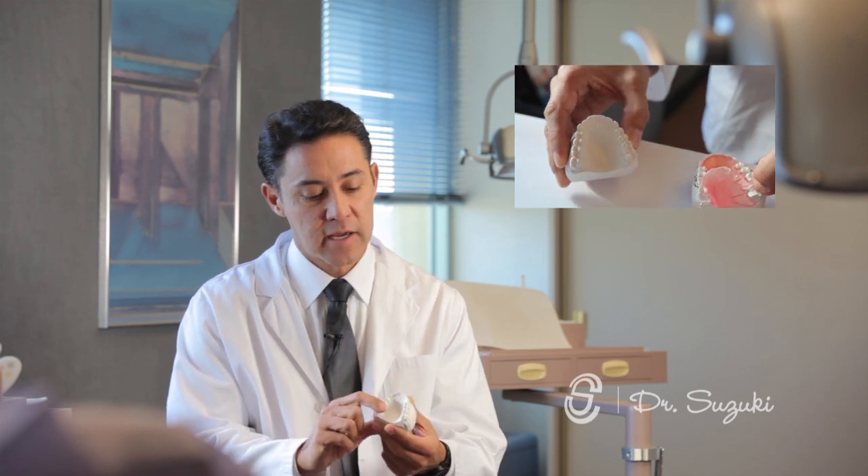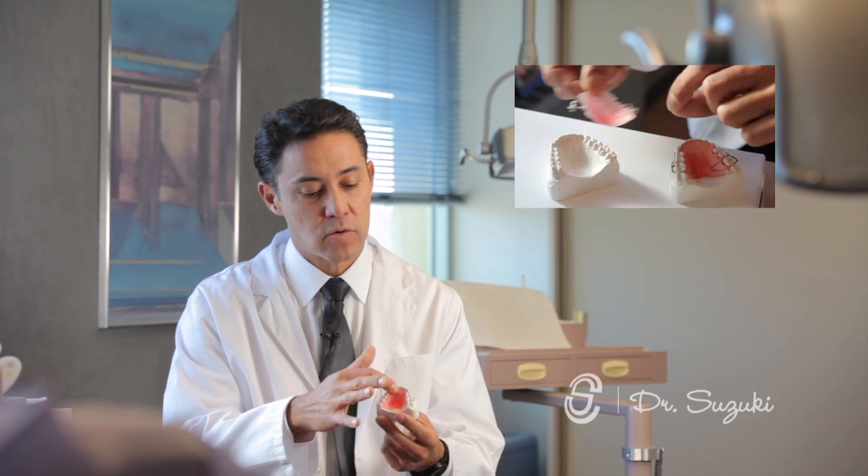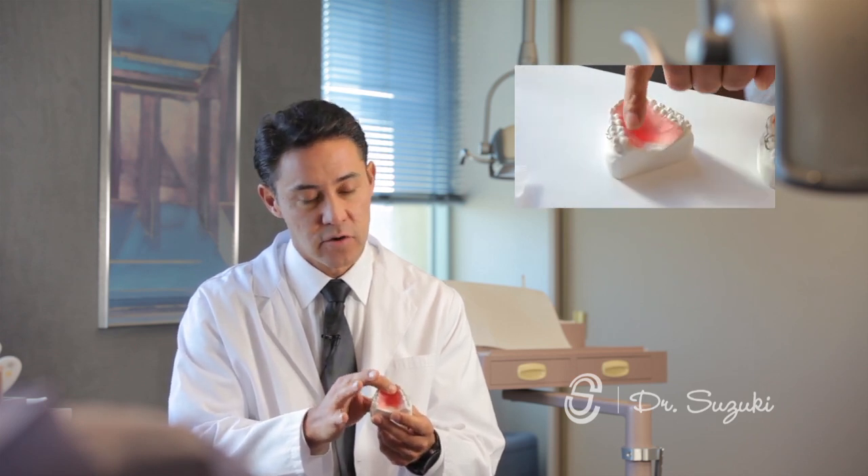From that casting, we start the fabrication process by making a backbone out of methyl methacrylate, which is this pink plastic that you have here.